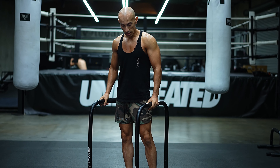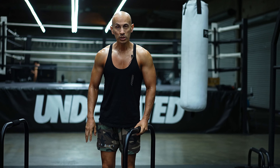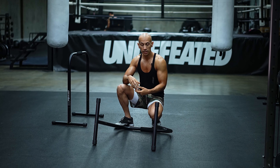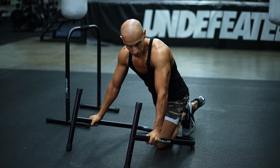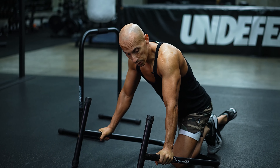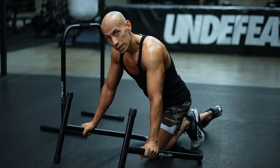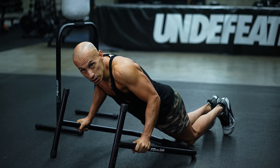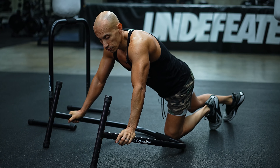The very first exercise is push-ups. The reason we're doing them on these bars is because a lot of people have trouble with wrist pain. When you use a neutral grip like this, it alleviates stress on your wrist. They're also elevated slightly, making the push-up a little bit easier. If it's still too hard, you can always do your push-ups on your knees. We're going to do four sets of 15.